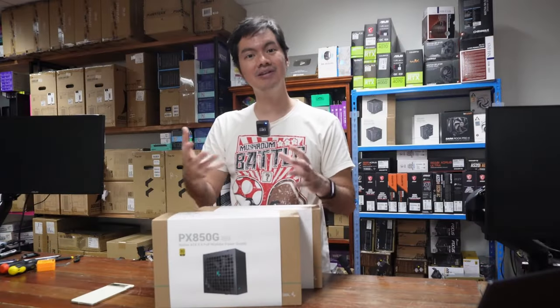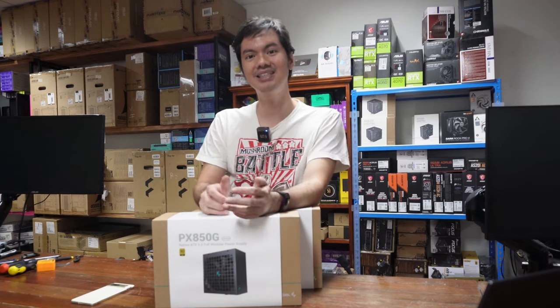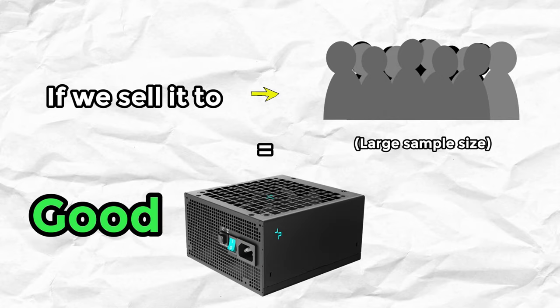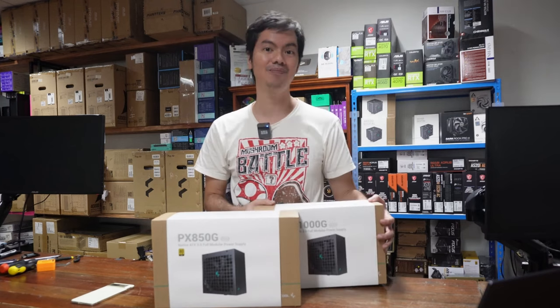We tried out these PSUs and they work fine, but that's not really the best test of a PSU — the best test is in the long term. If we sell to a large number of people, we have a large sample size and can tell if a PSU is good quality or not. On the surface though, these Deepcool PSUs fit the bill: ATX3 — check. Fully modular — check.